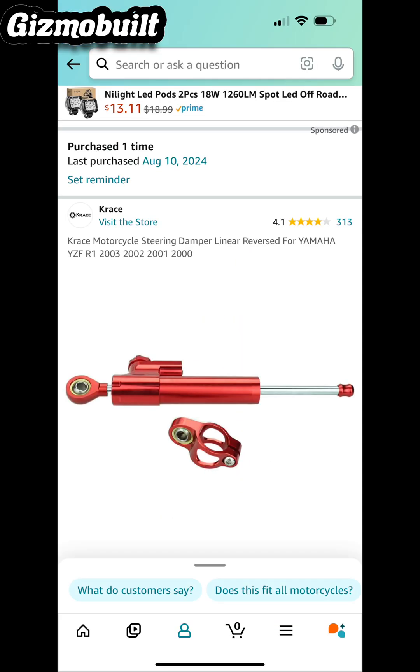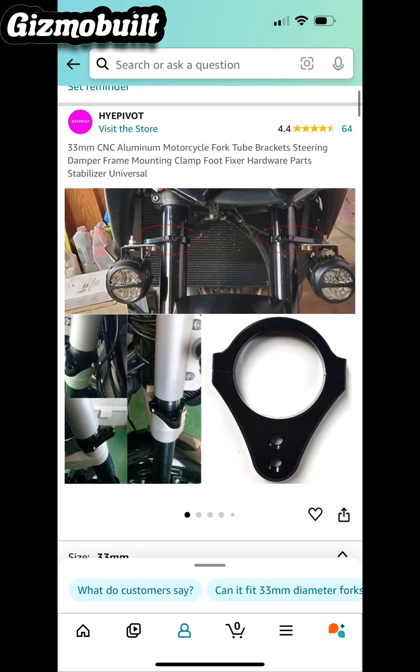At high speeds you need some stabilization. This is a steering dampener for a motorcycle. I used to ride bikes back in the day — I know what a steering wobble is. At these speeds, these tires are not going to be balanced or anything like that, but it's better to take some precautions. This is the adapter bracket that lets you hook up to the forks so you can hook up the steering dampener.